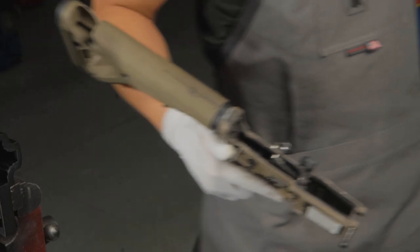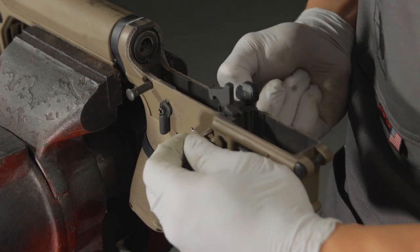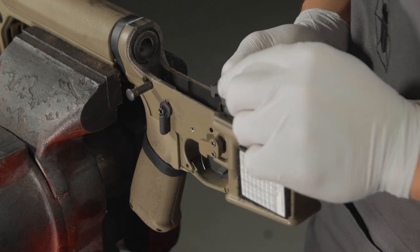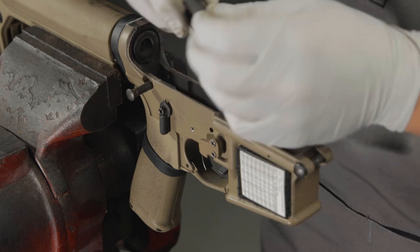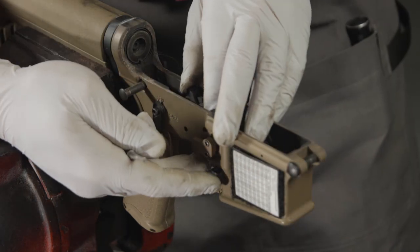We're only working on the lower receiver today. Take your punch and remove the hammer pin and hammer assembly, then remove the trigger pin and disconnector assembly.